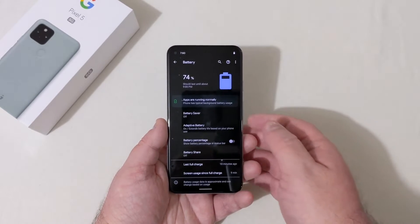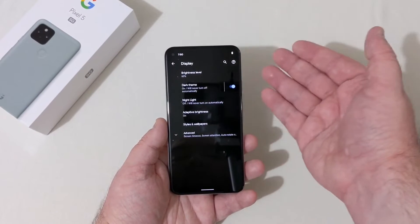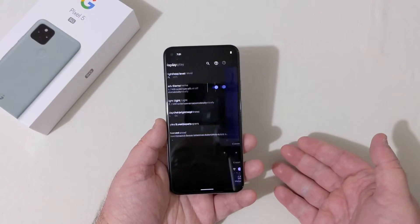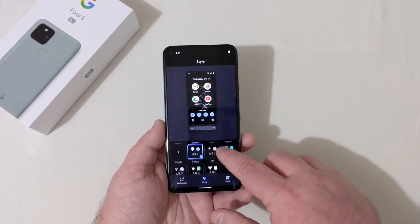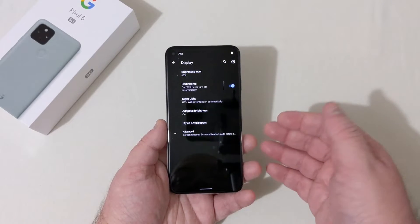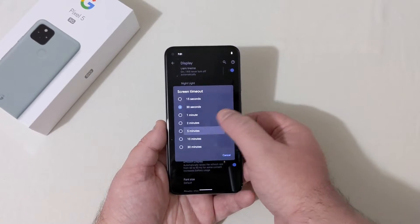Display settings: brightness level, dark theme is on automatically, night light, adaptive brightness. You've got styles and wallpapers — you can choose different styles: default, custom, sand, carbon. In advanced settings, screen timeout can be set to five minutes. Screen attention is off. Colors can be adaptive, boosted, or natural — you can tell a bit of a difference between modes.